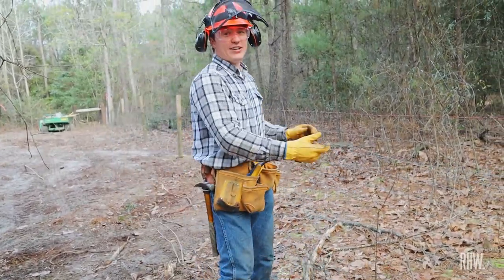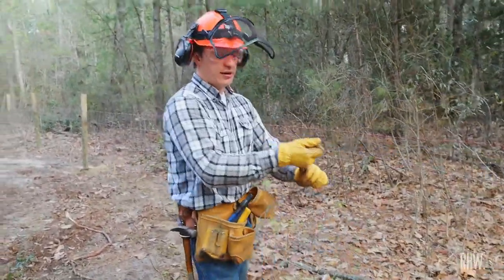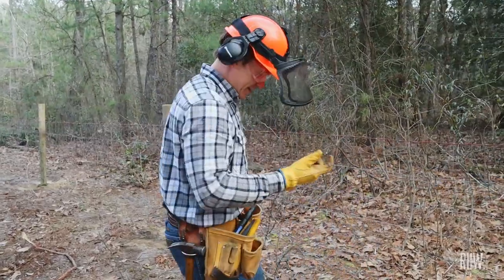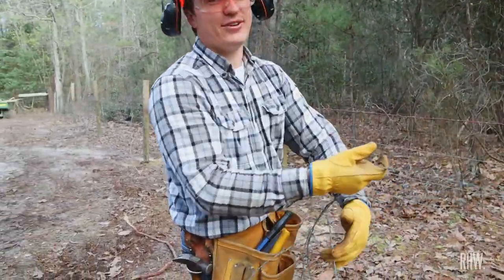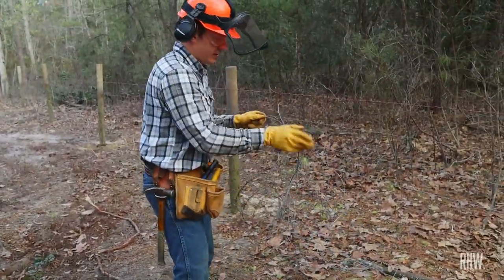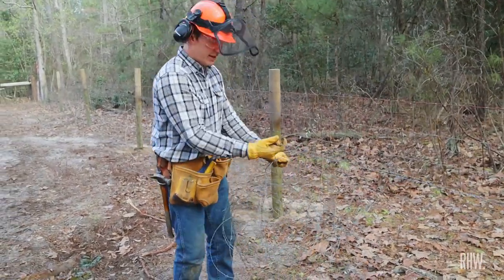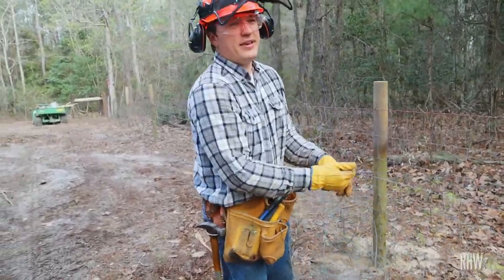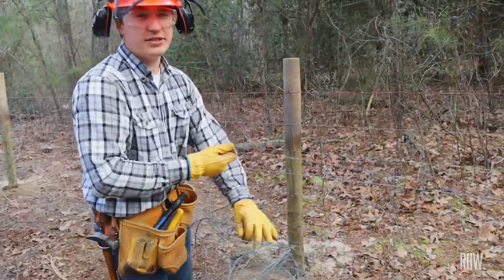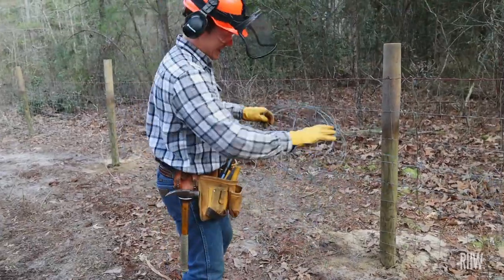Be practicing your bob wire untangling skills because that is one of the challenges on the obstacle course. You have to untangle a mile of tangled up bob wire. Bring your fanny pack and water bottles because it's going to make for a long day. If you want to know what else is going to be on there so you can be sharpening your skills, stay tuned and keep watching the videos. We'll be giving you clues here and there so you know what to be practicing. None of them are going to be as fun as untangling bob wire.